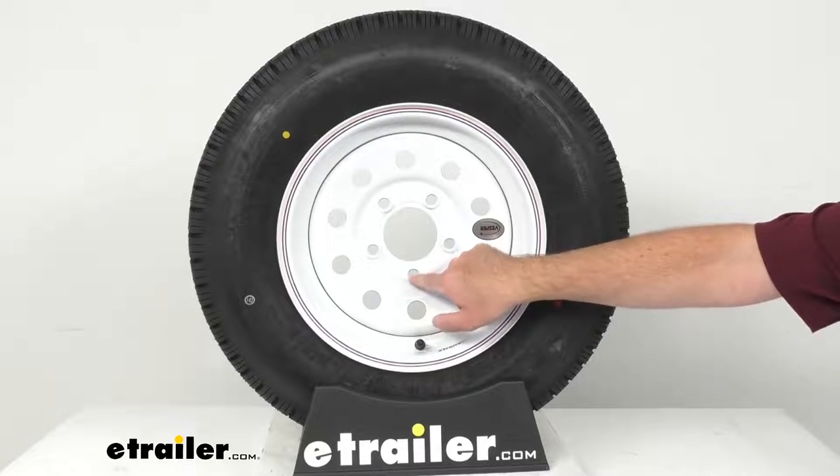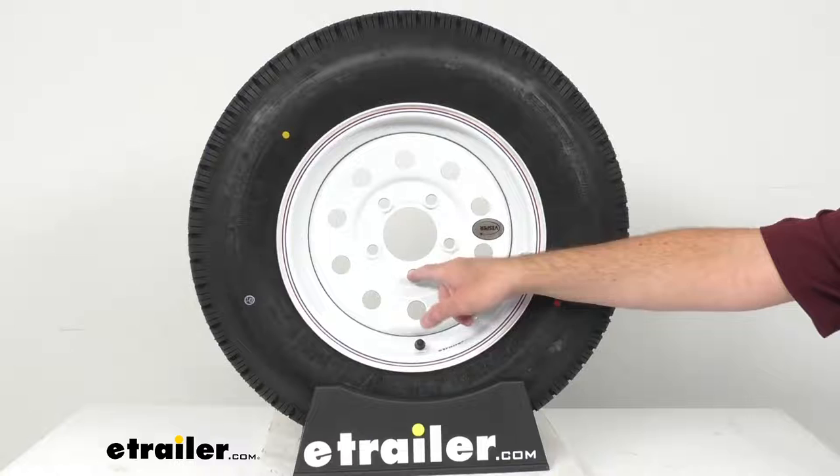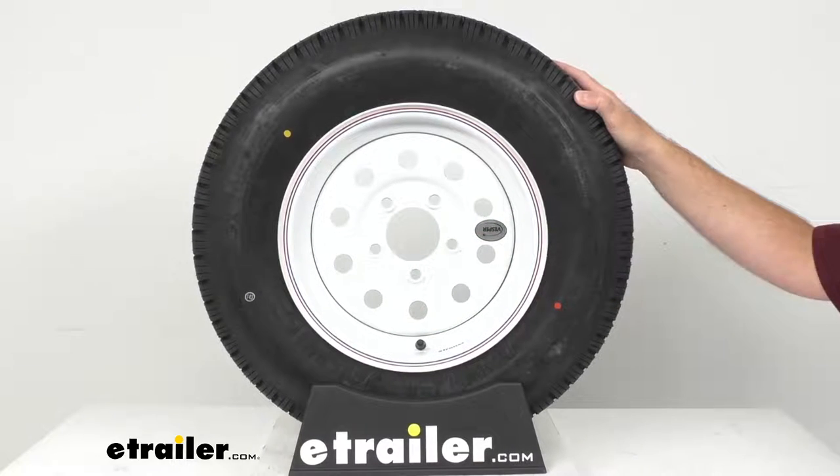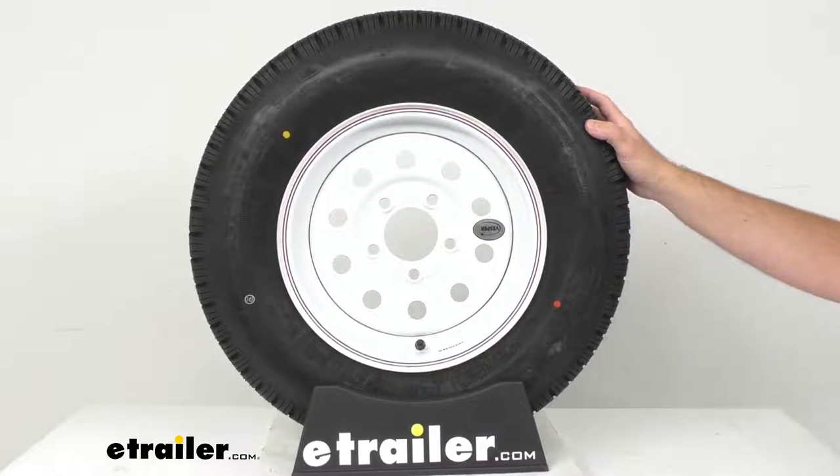The stud holes on this steel wheel are beveled to ensure that the wheel stays tight against your trailer hub, and this also eliminates the need to constantly re-torque the lug nuts.